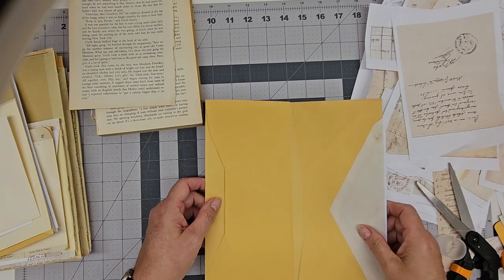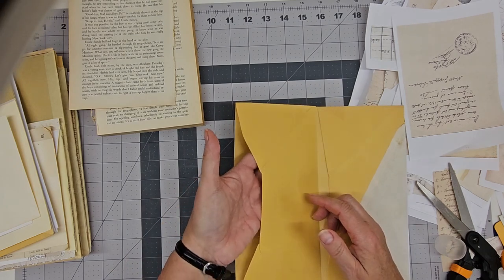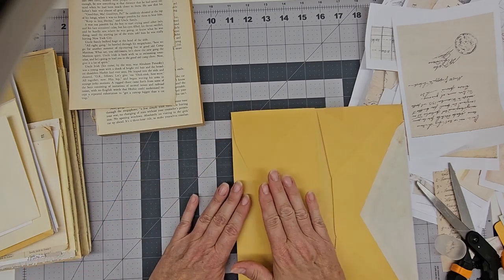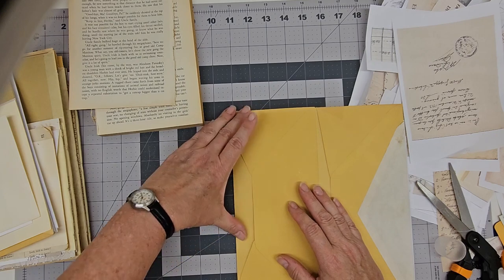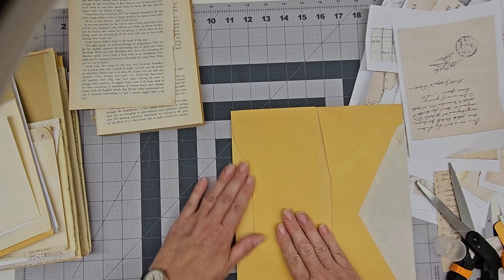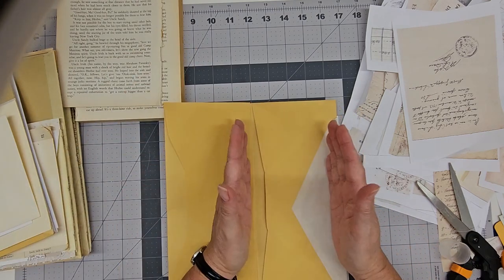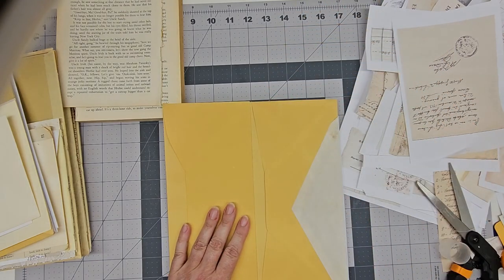I do want to show you when I get to this one, because this one's a little bit different. This one is going to be a pocket — it's going to slide in from the side. So we're going to want to line the inside of this. With these digitals, these envelopes were so tall that I actually had to piece it — I didn't have one piece that was long enough to do the whole thing, so I just tore one edge and glued it over and it doesn't even show. It doesn't matter.